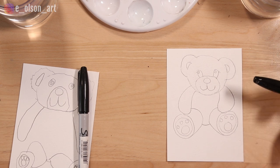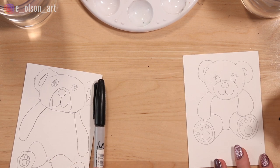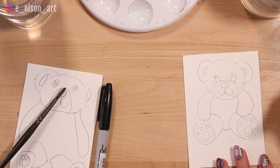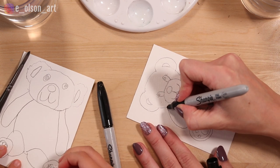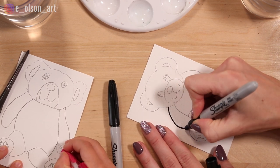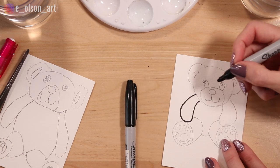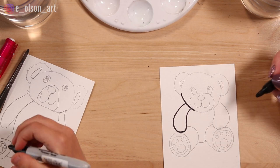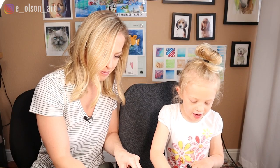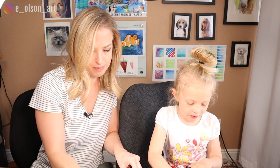We found our Sharpies. The next step is to outline our teddy bears with Sharpie, and this will help us see where we want to paint later. Remember, when you outline with Sharpie, watercolor paint will not move the Sharpie at all — it just stays put. Sharpie is permanent, which also means you need to be careful around your table. Try not to get it on your table, otherwise it will stay there forever.